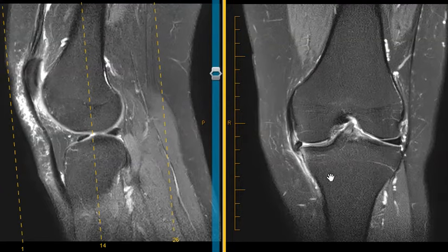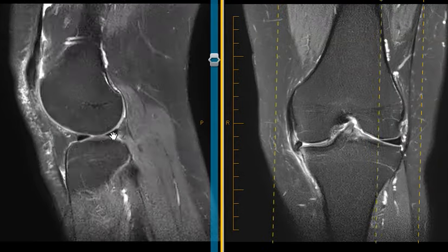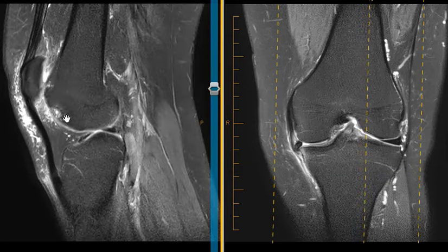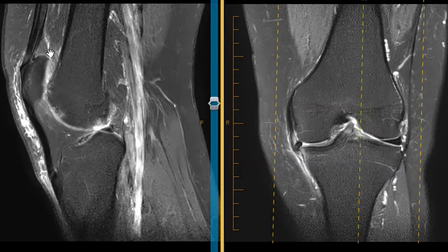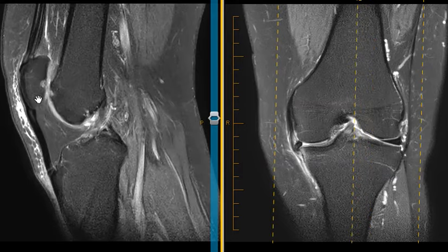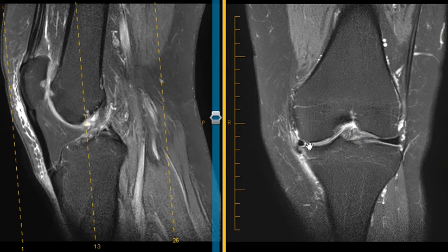So to summarize: a meniscus tear on the medial side with a displaced meniscus fragment, and a beautiful lateral meniscus. This patient also had a couple of other findings — a bone erosion in the front near the kneecap, and some edema we call fat pad impingement — so they had pain from the front of the knee as well as pain on the medial side from this complex meniscus tear. Thank you very much.